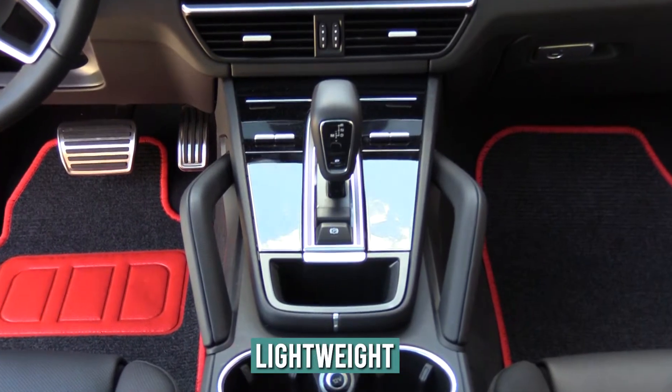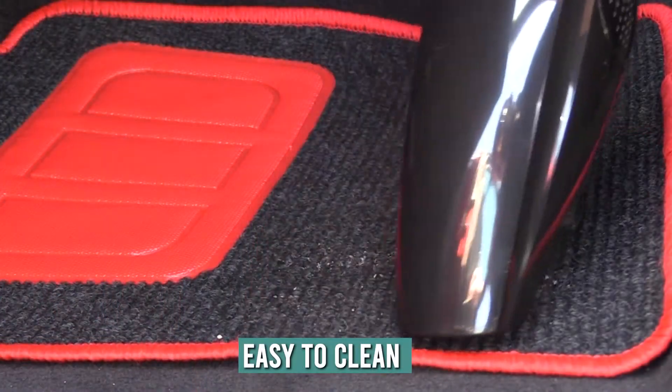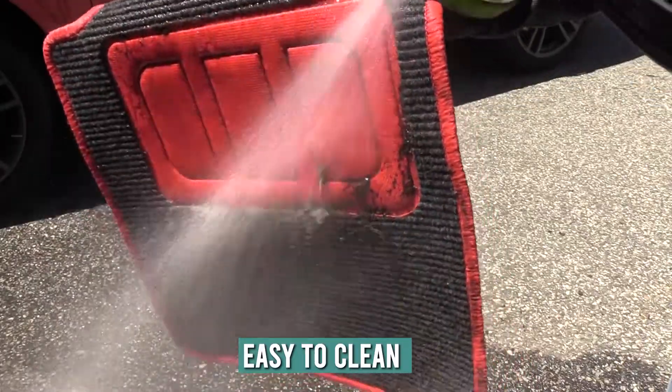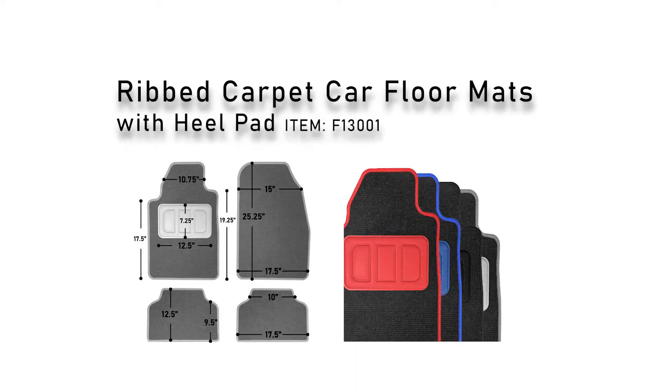They are lightweight yet durable and easy to maintain with just the simple use of a vacuum cleaner or by rinsing with soap and water. This full set comes complete with two front floor mats and two rear floor mats, and are available in four bold trim colors for all your cars.